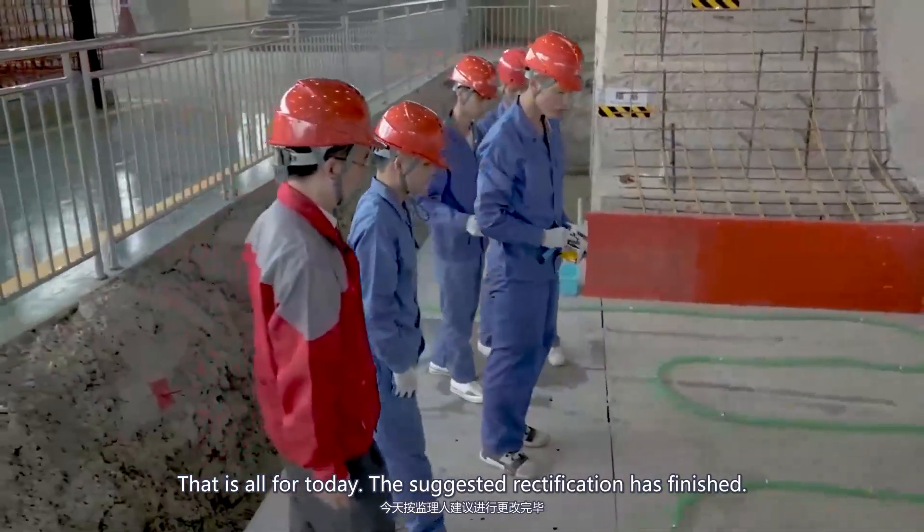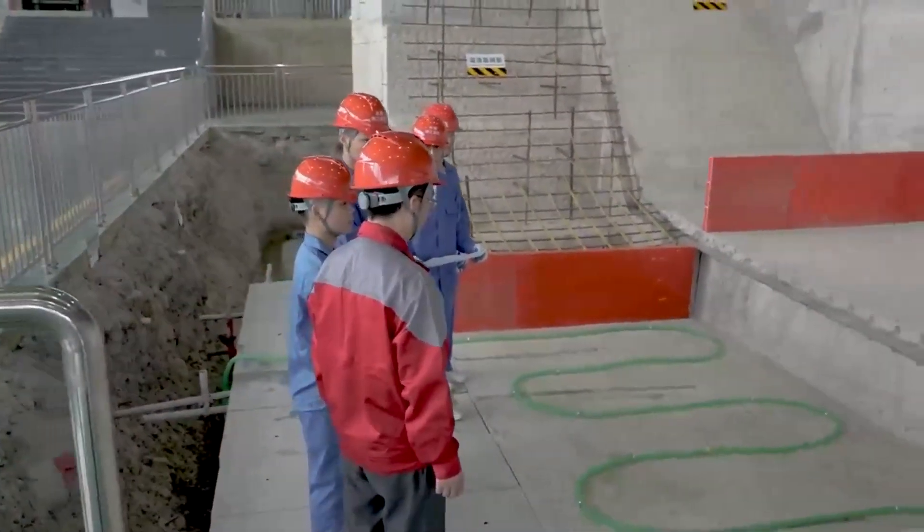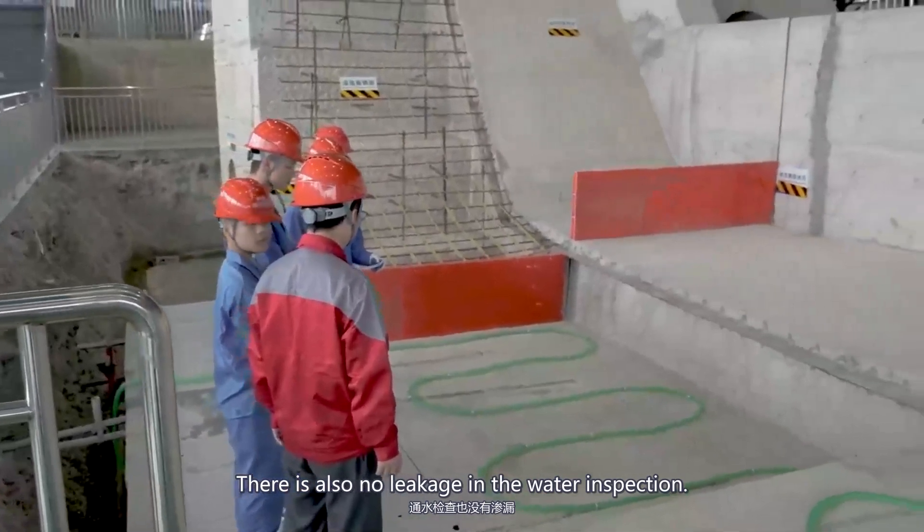That is all for today's operation. The rectification has finished, and there is also no leakage found in the water inspection.